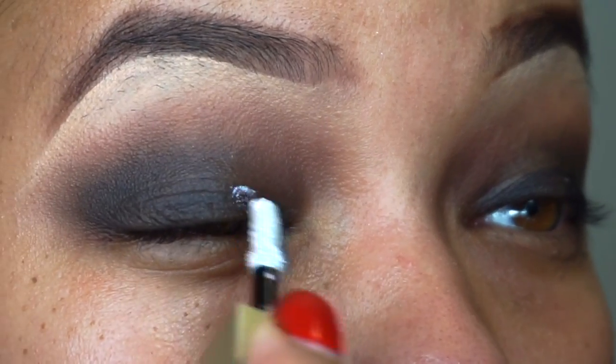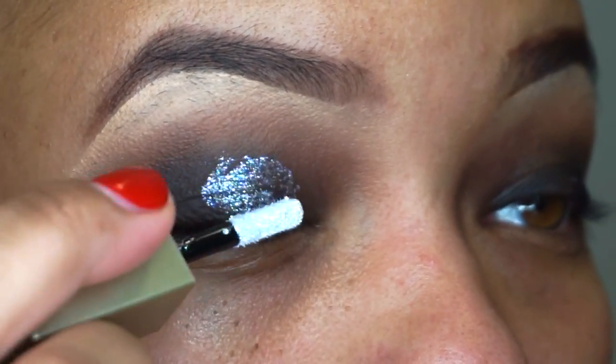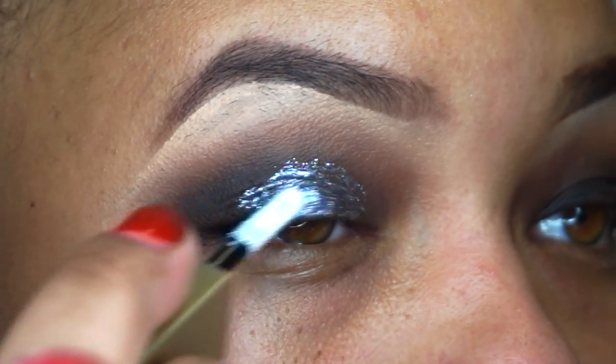Oh my gosh, I love this Stila liquid eyeliner. I forget what the name of this color is, but I'll make sure I list it — if not below, it'll be at thebeautyandtheeats.com where I list all the details for my makeup looks.